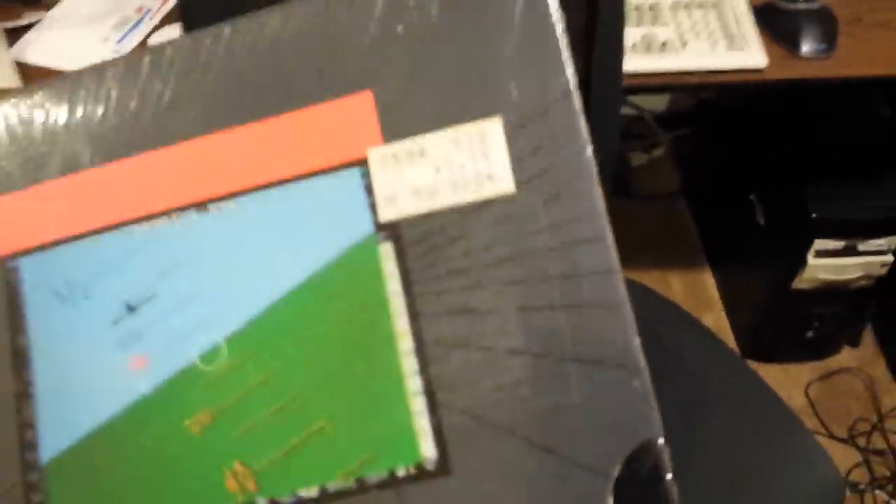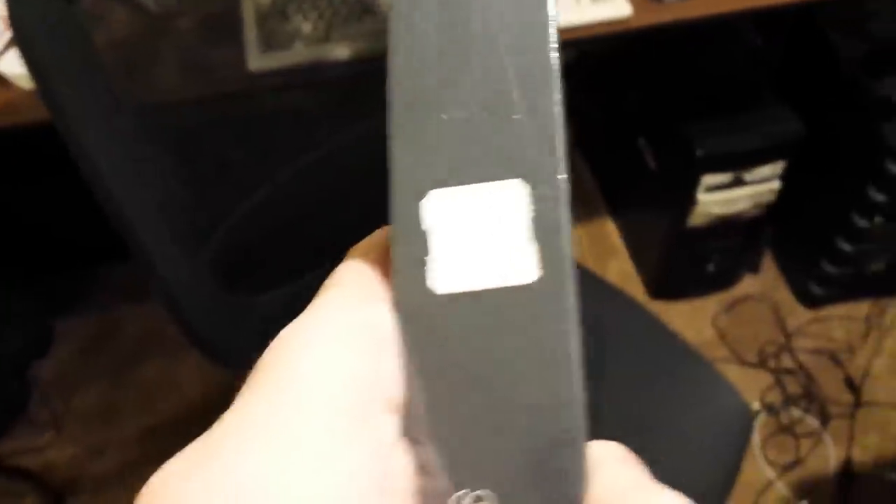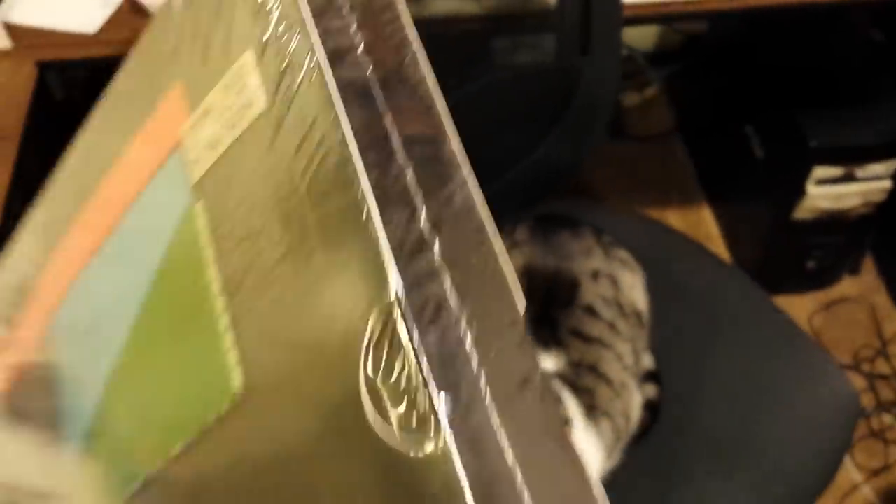Hallmarks of original wrap: if you see original stickers still on the outside, that is a good indication. We have a factory sticker here — I think this is a factory sticker as well. It says sub-logic, or sub-lodge, something or other. Hallmarks of factory original wrap are that it is flexible and that the seams are very, very clean.